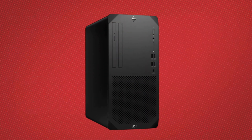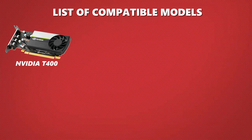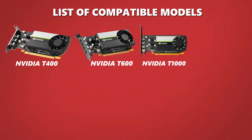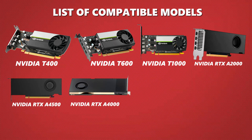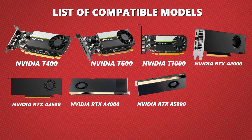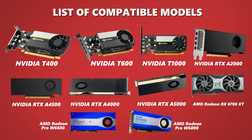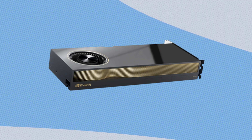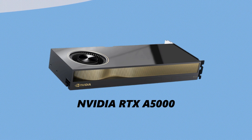Keep in mind, your HP Z2 Tower G9 supports only certain graphics cards. Here's a quick list of compatible models: NVIDIA T400, NVIDIA T600, NVIDIA T1000, NVIDIA RTX A2000, NVIDIA RTX A4500, NVIDIA RTX A4000, NVIDIA RTX A5000, AMD Radeon RX 6700 XT, AMD Radeon Pro W6600, and AMD Radeon Pro W6800. For today's video, I'm installing the powerful NVIDIA RTX A5000, one of the best choices for rendering, AI, and high-performance computing.